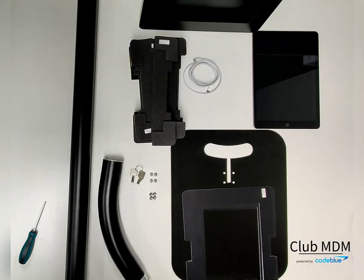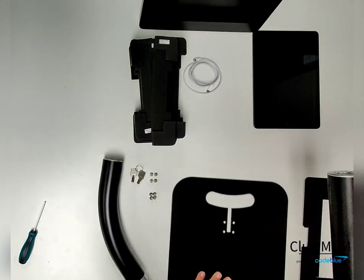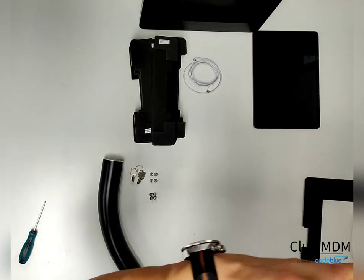This is the assembly video for the Displays to Go floor stand. You'll start by grabbing the main pole and the base.